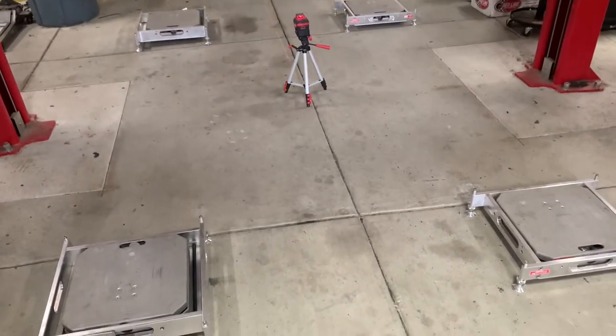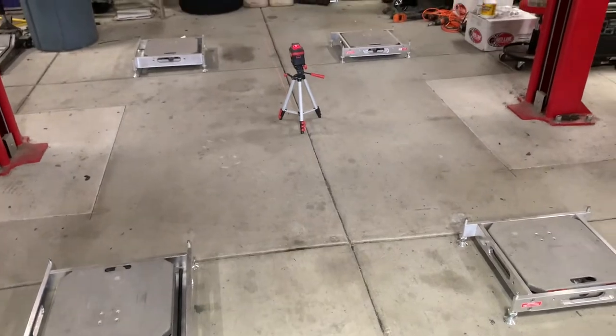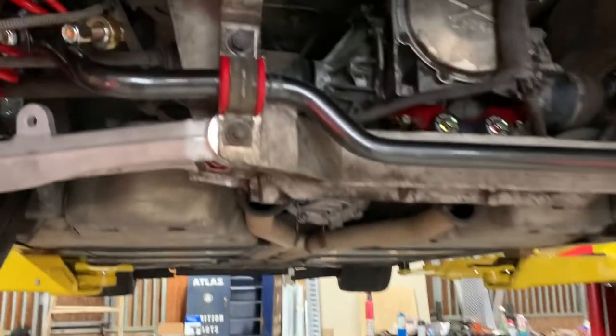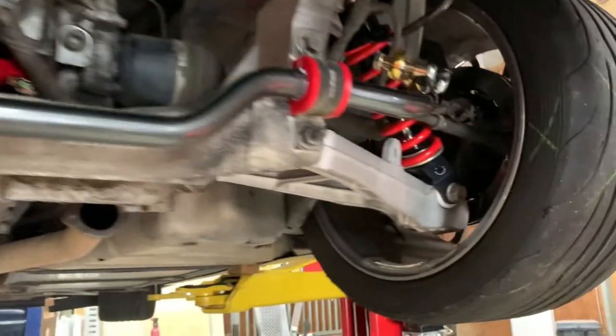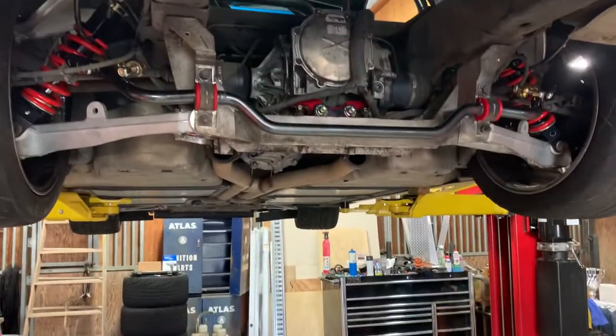So that's it on leveling the floor. You've got to make sure that's right, so you might have to go buy some tools for that. Next step is to make sure that my sway bars are disconnected — I don't want any tension. They are front and rear. So now I'm going to drop the car down and start setting my ride height.